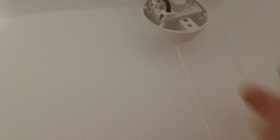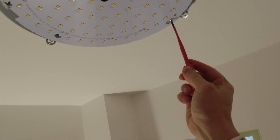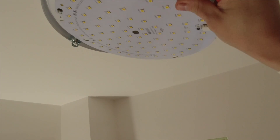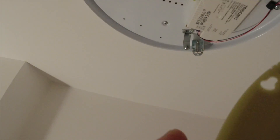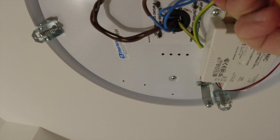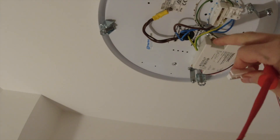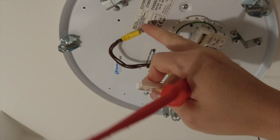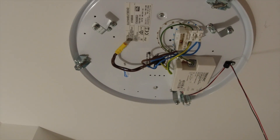Both switch wires are perfect in there, so it is something to do with this light. Let's have a look - I have isolated and proved dead. Nothing obvious. It could be that driver there that's gone, or that little fuse in there. But we're changing it anyway, so it doesn't really matter. We've got 1.5 cable, two neutrals - those are our loop feeds - three loop feeds, and a switch line which they've flagged up brown.